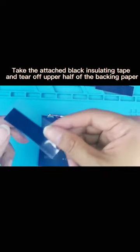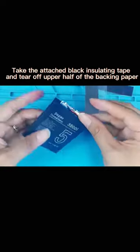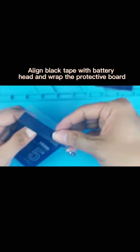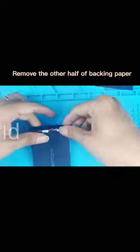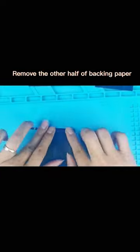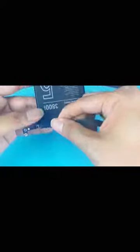Take the attached black insulating tape and tear off the upper half of the backing paper. Align the black tape with the battery head and wrap the protective board. Remove the other half of the backing paper and wrap the battery header with insulating black tape. Cut out the extra tape.